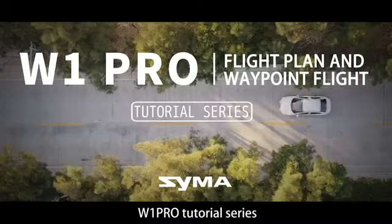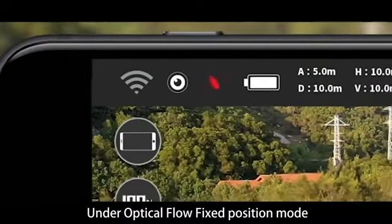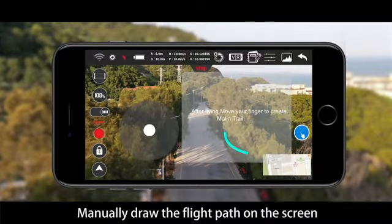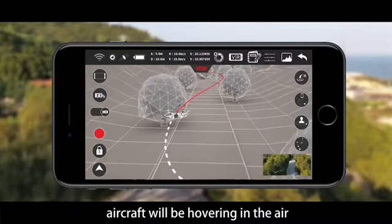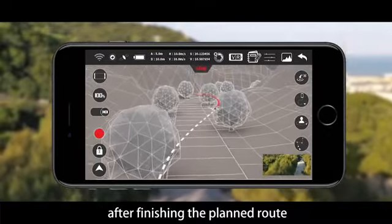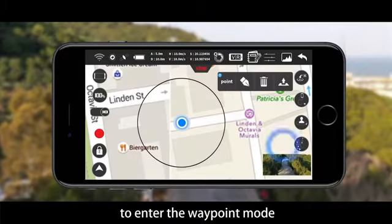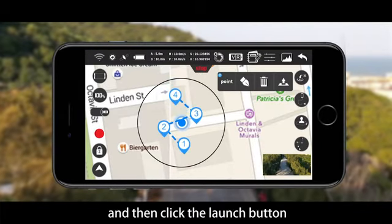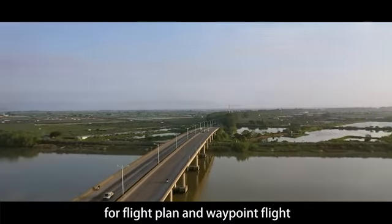W1 Pro tutorial series: flight plan and waypoint flight. Under optical flow fix-position mode, click the flight plan icon on the right of the screen to enter flight plan mode. Manually draw the flight path on the screen and the aircraft will fly towards the planned route, hovering after finishing. Under GPS mode, click the waypoint icon on the right of the screen to enter waypoint mode. A map pops up on the screen — click to set up waypoints to plan flight routes. Click the launch button and the aircraft will fly the planned route, hovering in the air after finishing.